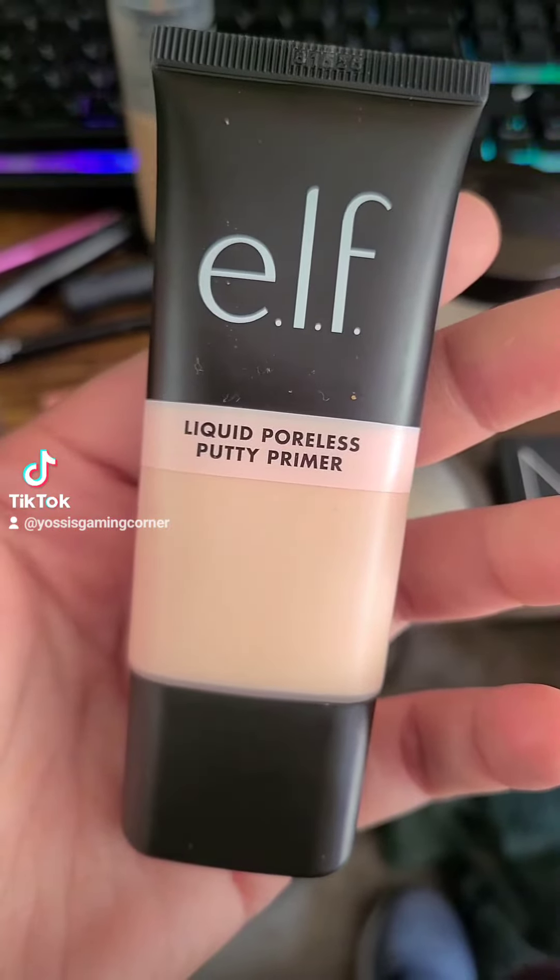So this is the ELF liquid poreless putty primer. This is actually the first time I'm trying this, and I ended up really loving it.